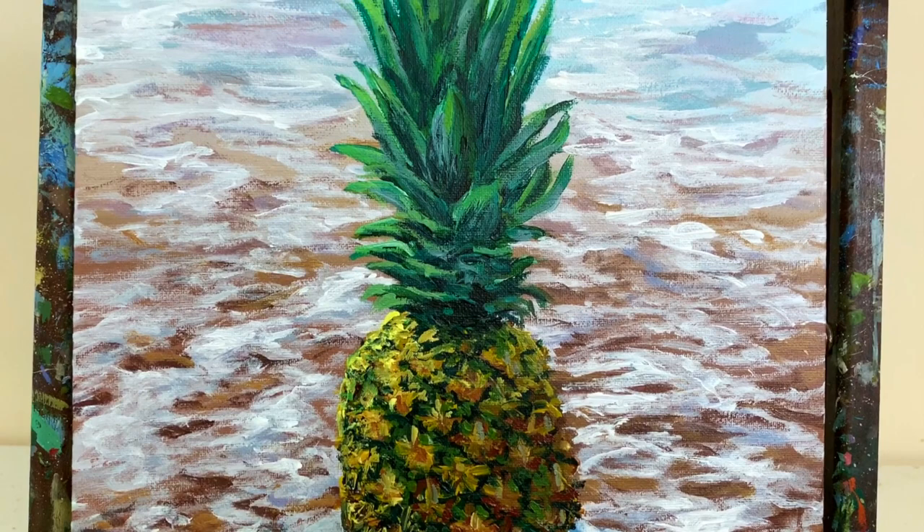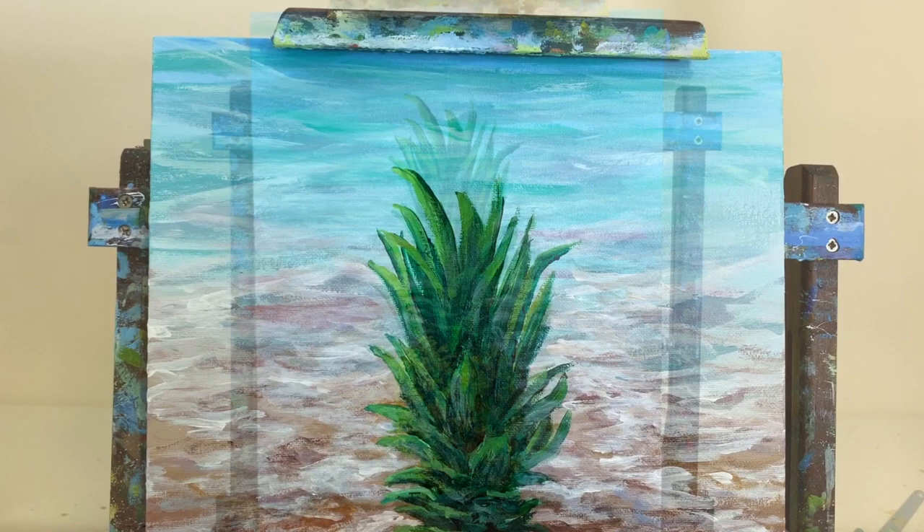Welcome back to my channel, my name is Stoof. Today we're going to do an acrylic painting tutorial for this nice little pineapple at the beach. In that first picture I couldn't take you to the beach, but I took you to my pool, so I hope you guys are having a great summer.